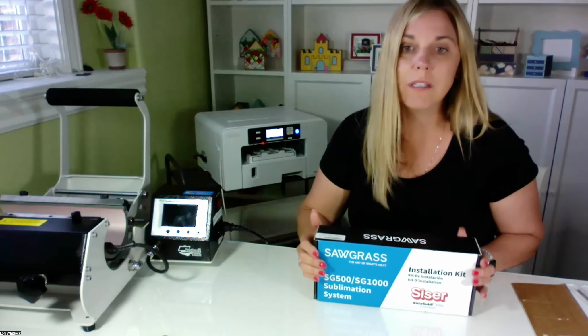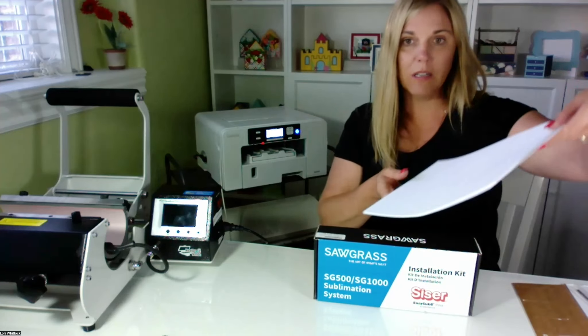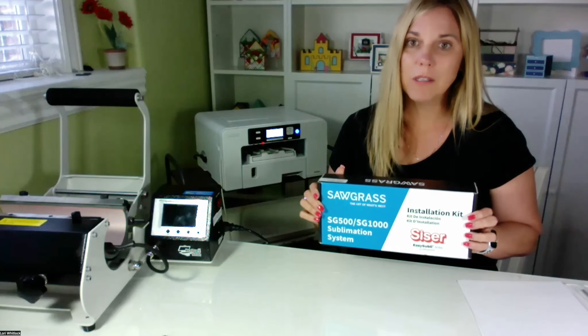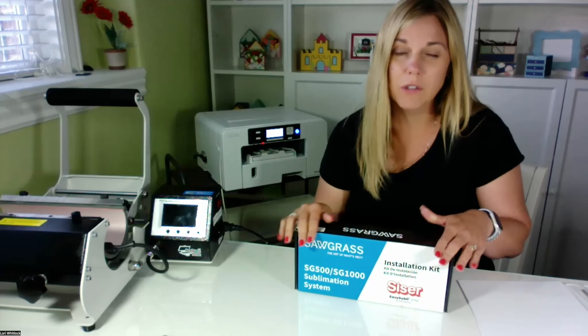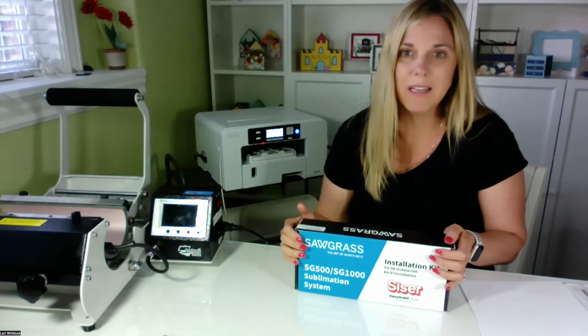For those of you who don't know what sublimation is, it's actually a printer that prints on special sublimation paper — not just regular paper. It uses sublimation inks. Once you print something out, you can heat press it onto different blanks and mediums that have a polyester content. Typically they're sold as sublimation blanks.